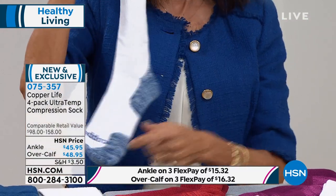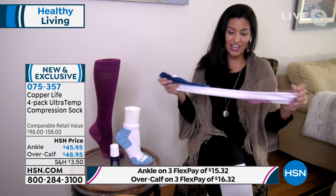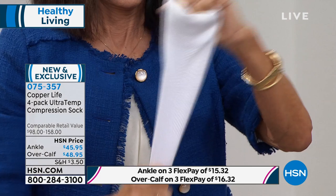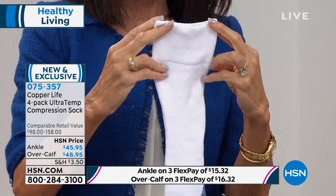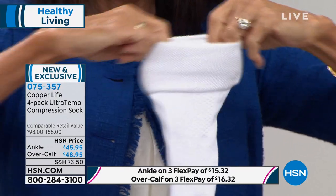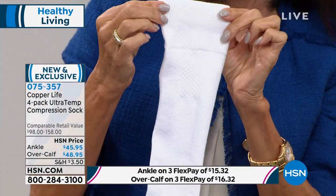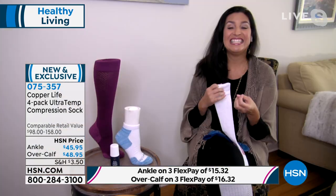With this sock, it has a four-way stretch that makes it very easy and simple to take on and take off. And I'm showing that wider band because that was one of the newer features, wasn't it, Laura? It is. The wider band — it used to be about a third of the width — is great because it keeps the sock in place, yet it doesn't roll and it doesn't fall down without digging in.